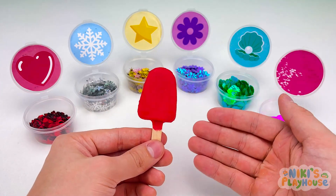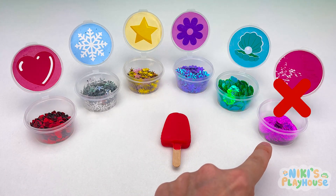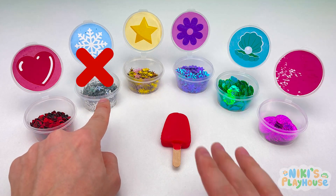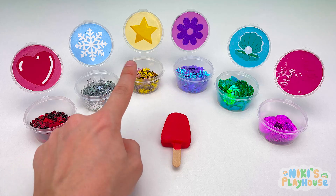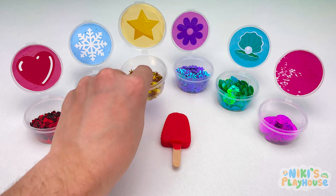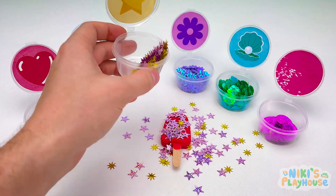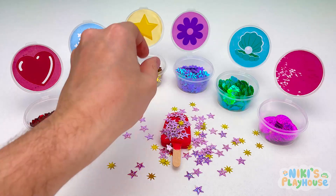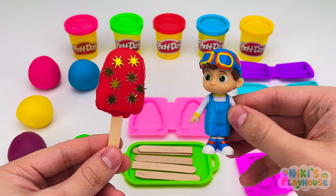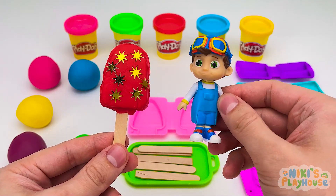Can you see the star-shaped candy? This one? Are these star-shaped? What about these? Yes, let's sprinkle them onto the ice cream. Great! Let's see if TomTom likes it! Hurrah! Strawberry and sparkles! It tastes so scrummy and yummy!